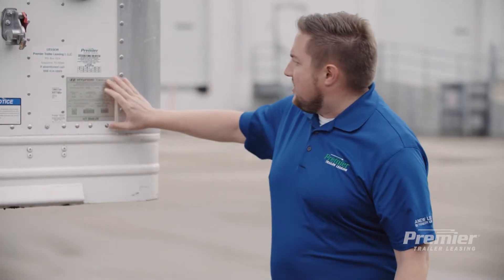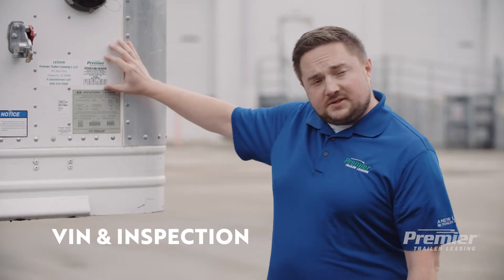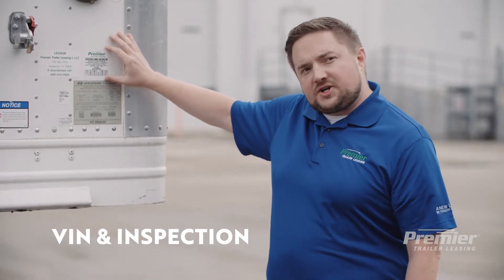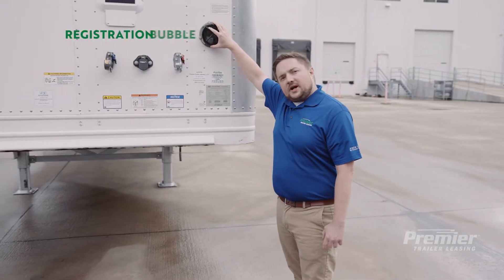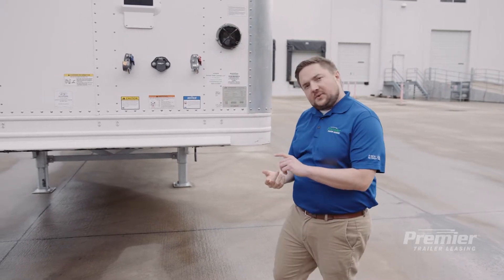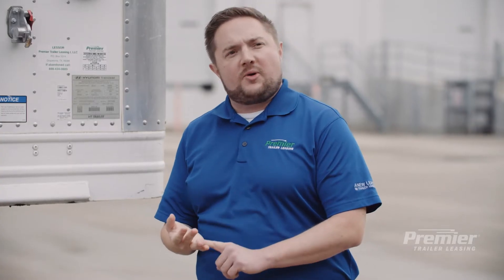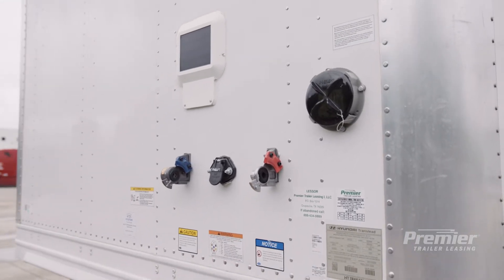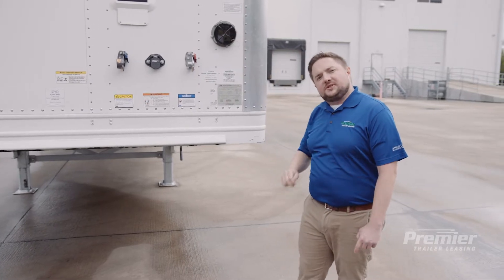You'll notice here at the front of the trailer there's a VIN plate. Like a car, each trailer has a unique VIN, and also like a car, an annual inspection is required — that's what this sticker right here is. This is what we call a registration bubble. It's used to hold important documents such as the registration, current renewal, annual inspection information, or other important information the driver may need during the trip such as manifest information. If you don't see one of these at the front of your trailer, look on the side of the landing lights because sometimes they're positioned there.